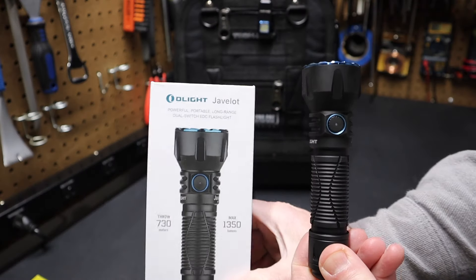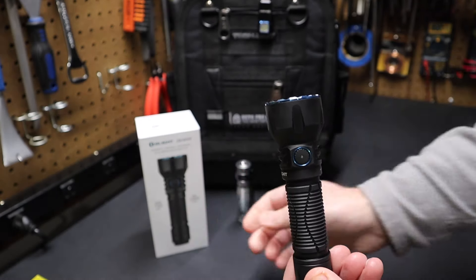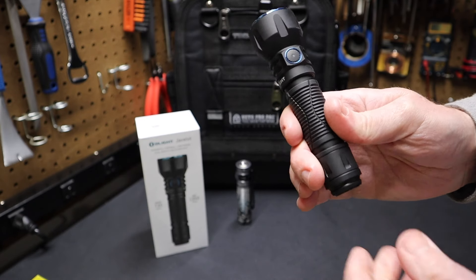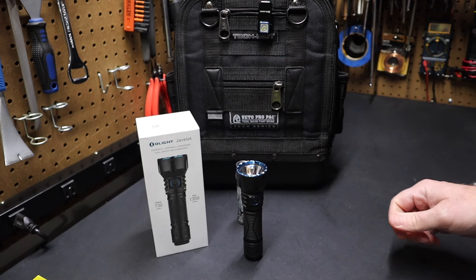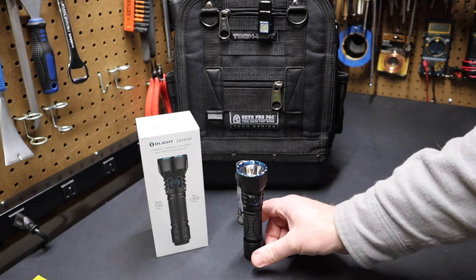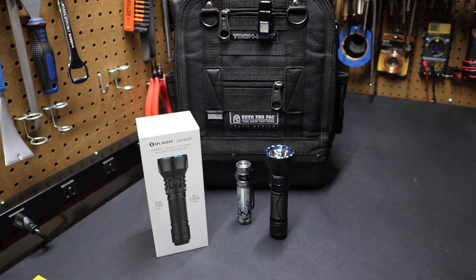So there you have it folks — the new Olight Javelot flashlight from Olight. Excellent long throw flashlight. Definitely think you should check it out and let me know in the comments what you think. If you're thinking about getting one, please remember to like and subscribe — there's no cost to subscribe and all those actions help me to continue to bring content to you on this channel. I'll see you in the next video.